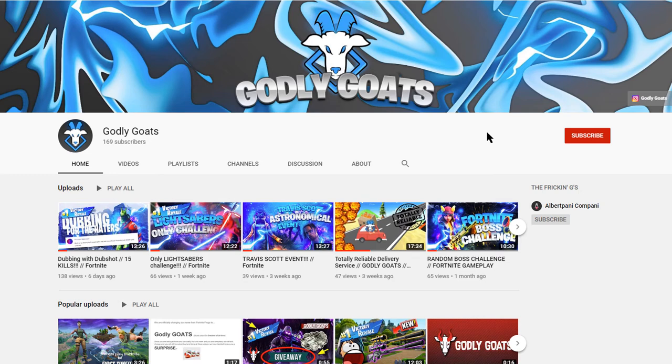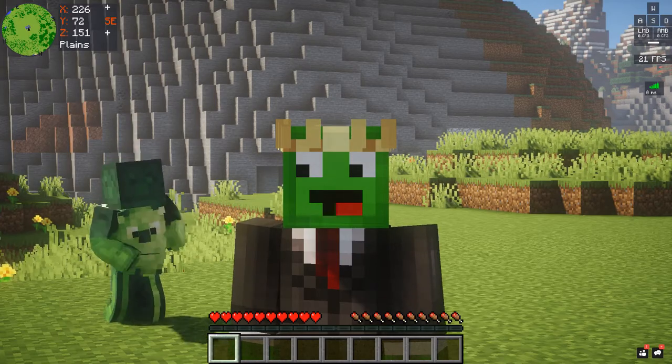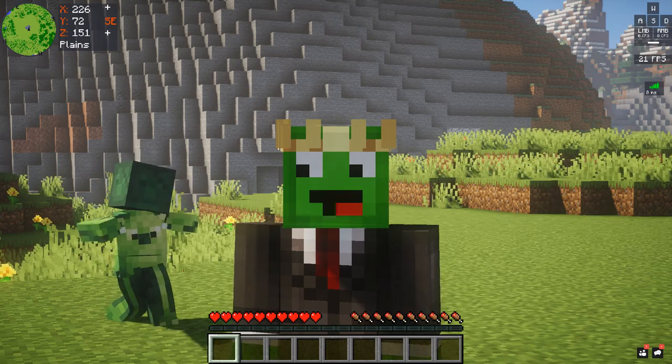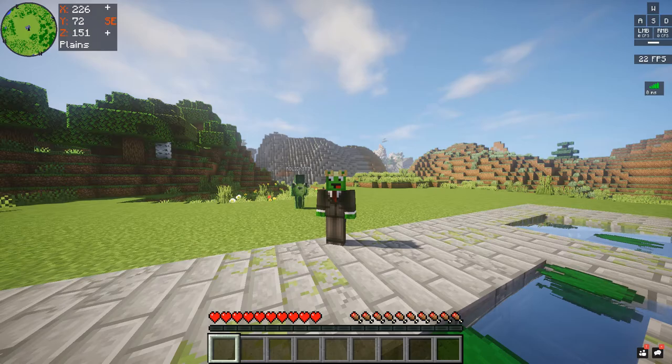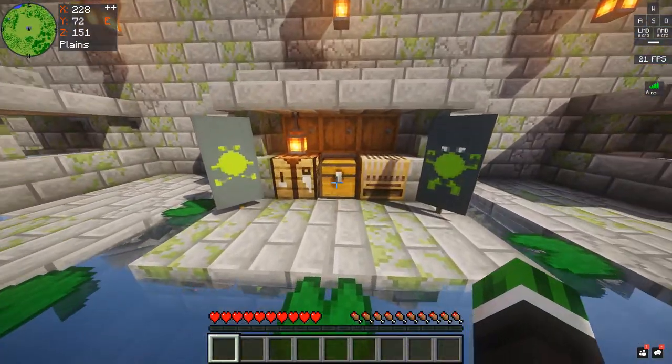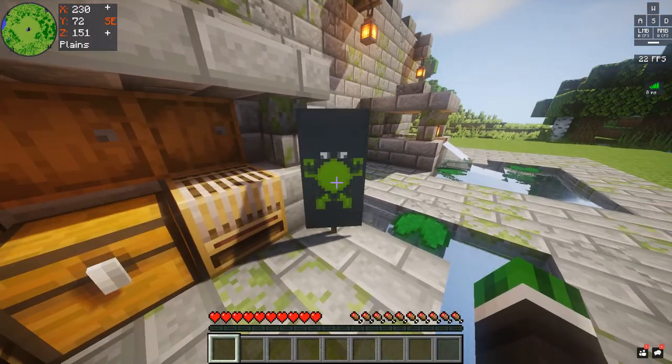Before we start today's video, go and check out my friend's channel Godly Coats and subscribe to them. What's up guys, it's Albert Painting Company back with another banner video. Today we're going to be making these two banners: a Mike Wazowski and a buff Mike Wazowski.